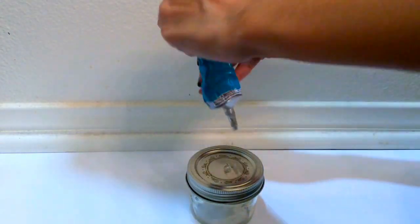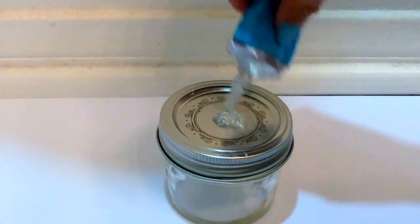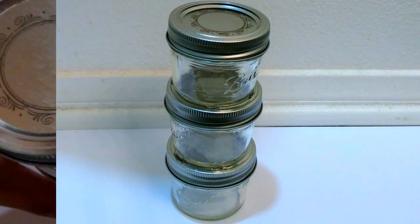Then place your E6000 super glue in the middle to stick them on top of each other, and make sure you get a good amount. This is how it should look once you've glued them all together.